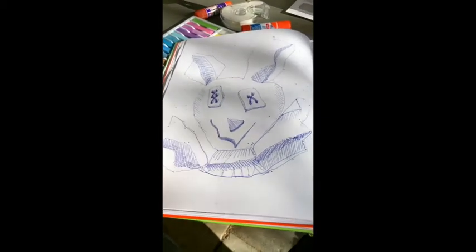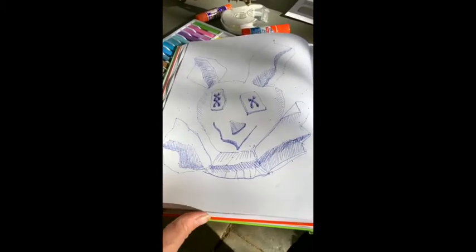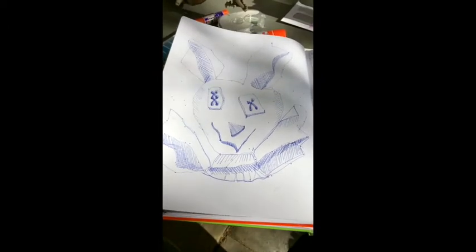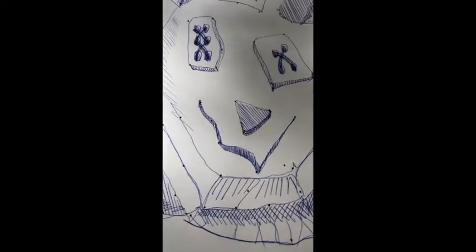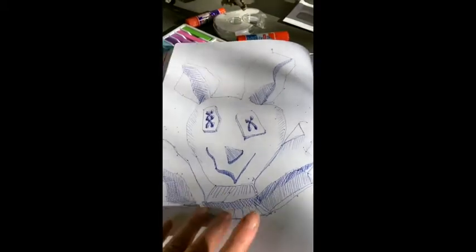Hi again, it's Susan here, the art therapist. I've got a really fun exercise for you. See this character here? He's pretty hilarious, and I never would have thought to draw him out of my head and imagination. There are some details I just don't think I could have done. If you look really closely, you'll see there's a whole bunch of dots on the page, and this hilarious character came out as a result of connecting the dots.